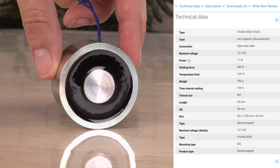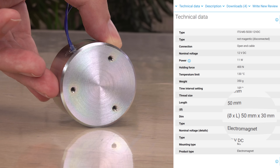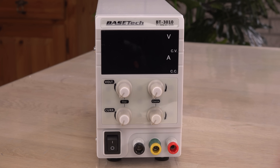Let's switch to my first commercial electromagnet — a 12 volts, 11 watts, 50 by 30 millimeter version, and hopefully stronger than my home build. I will run this with my first lab power supply. Here's how I set it all up.